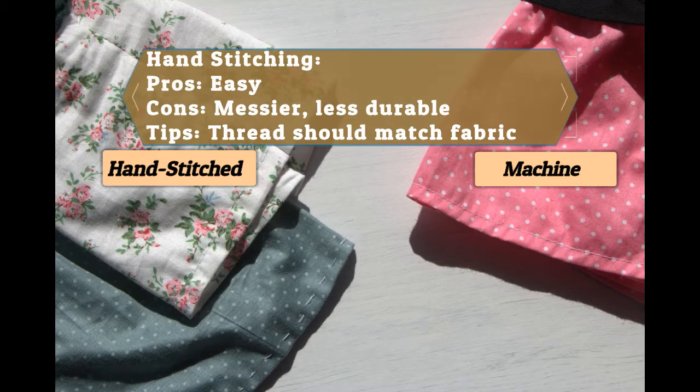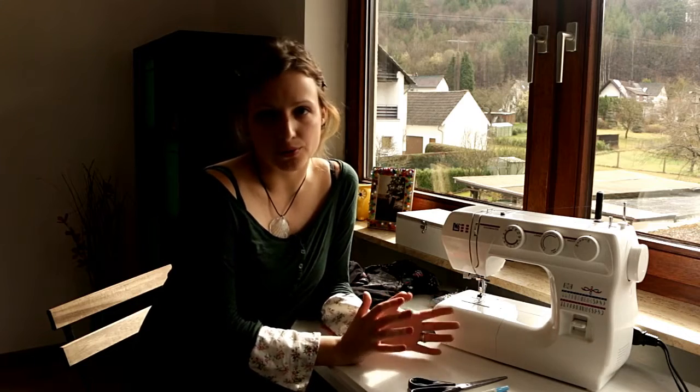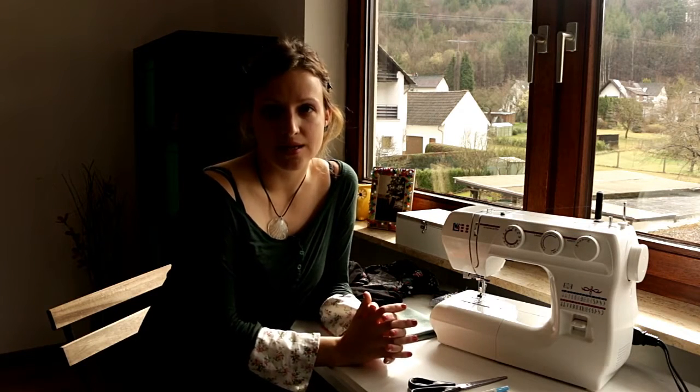I did that just to make sure that you can complete this project even if you don't have a sewing machine or you don't want to use one — and you totally can. It will take you a little bit longer, probably about an hour for both sleeves, but it's fairly easy. If you do have a sewing machine and want to use it, it will make things easier and you'll complete the project a bit faster.